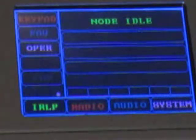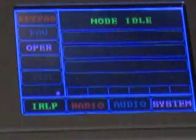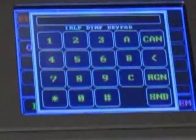Let's get started. We'll go right to the IRLP screen, and you have some menu items. Keypad — let's just do that. This is where you would type in the node number: 9100, 9900, and then send to connect.